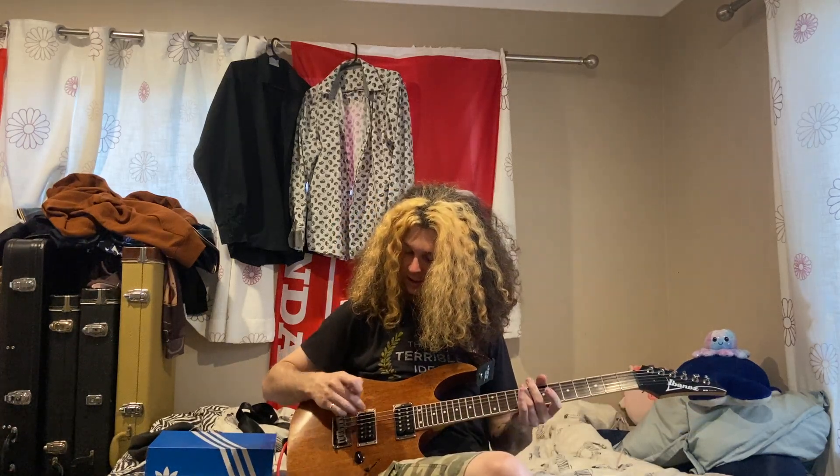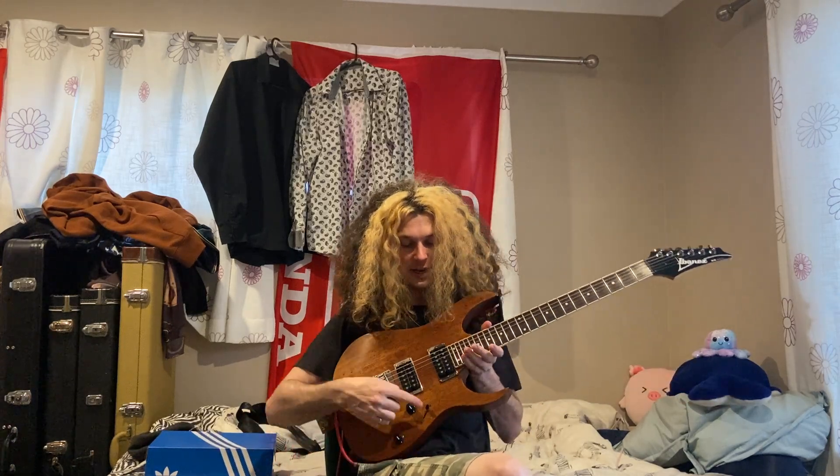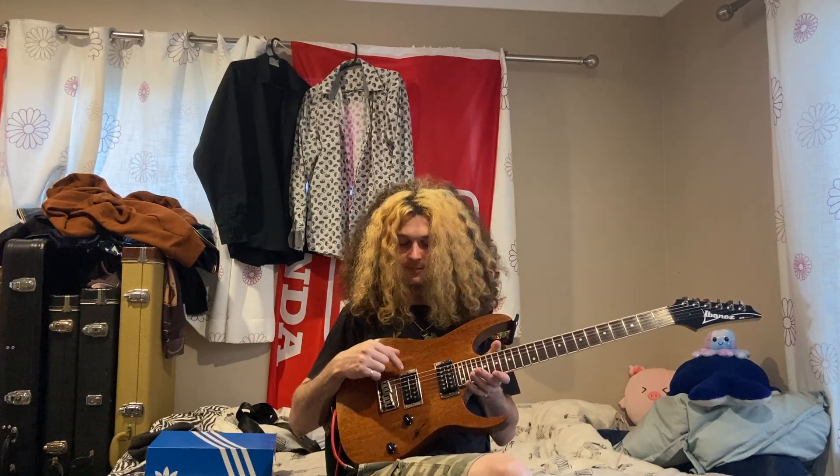I also have them set menacingly close to the strings — I can't even get a pick between the low string and the pickup. Right, so this five-way switch: position one is bridge humbucker full, click one down and that's parallel so it sounds like a single coil. The middle position is both pickups, but with a kind of coil-tap thing going on. If you want to be Scandinavian for 10 minutes, that's where you want to be. And full bridge humbucker — that's where the party is.